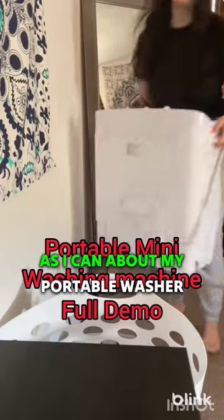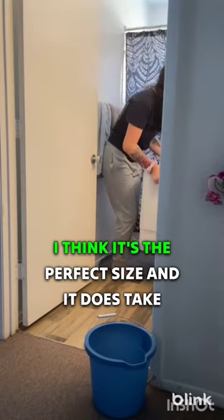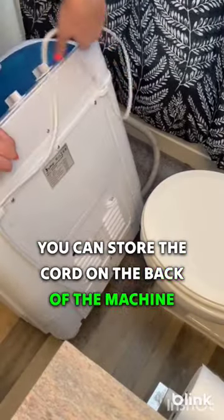I'm gonna be trying to answer as many questions as I can about my portable washer. I personally store mine in my bedroom. I think it's the perfect size and it does take electricity. You can store the cord on the back of the machine.